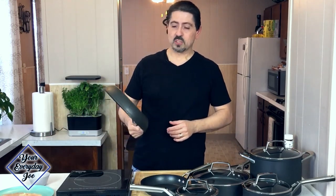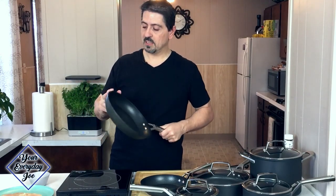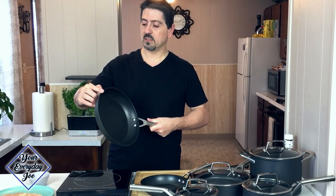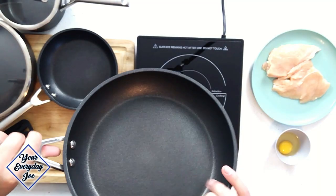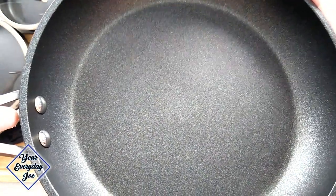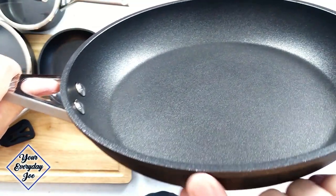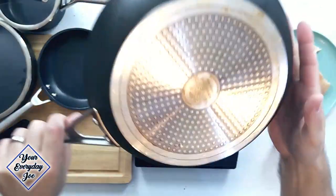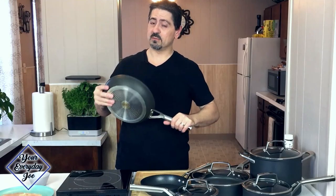Let's take a look at any damages, usage marks, or anything on these pans. We talked in the last video about some scuff marks on the edges, but still no peeling. There's some scuff marks if I can get the right light angle — a little bit of damage here along the edges and obviously discoloration on the back side. Handles holding up really well. It's been a year and it's still very sturdy.